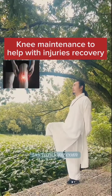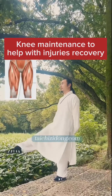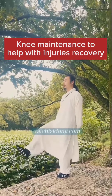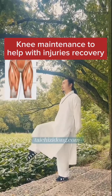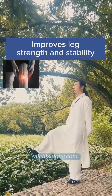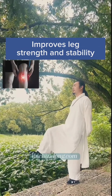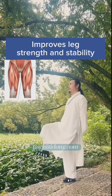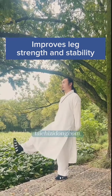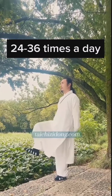Knee maintenance to help with injury recovery. Improve leg strength and stability. Do this exercise 24 to 36 times a day.